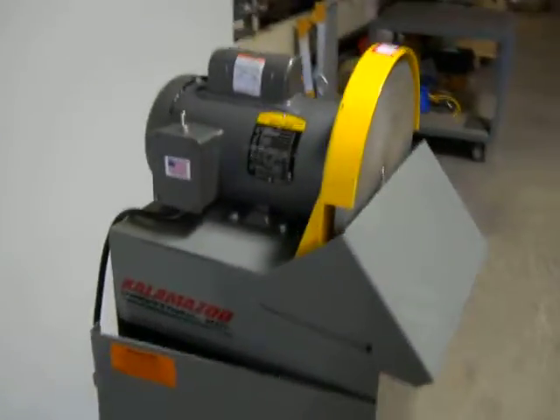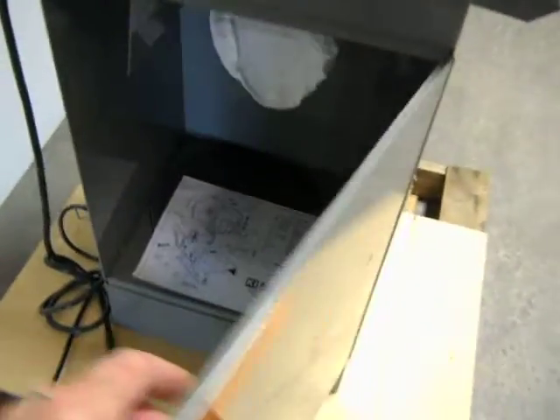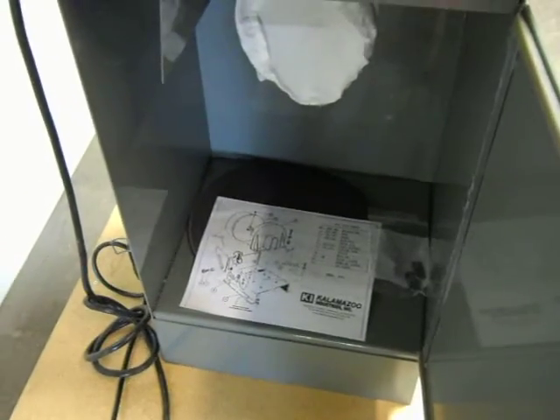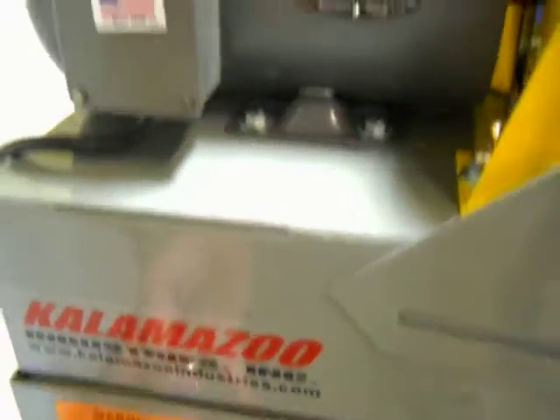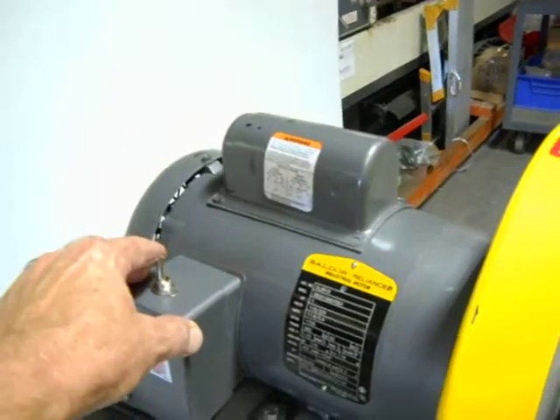Here we have a Kalamazoo 12 inch disc sander, and it also has a dust collector system. That includes the pad right there and your instruction manual. There's your dust collector right there. I'm going to power it up to show you that it does operate. It's one horsepower, 115 volt.